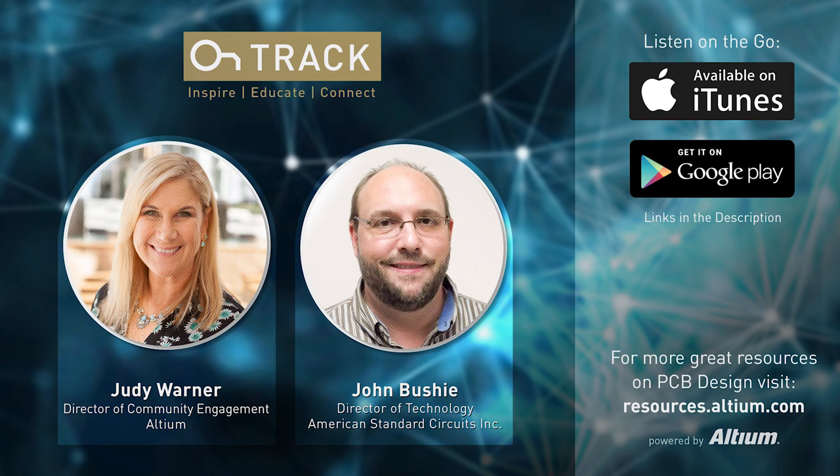Today I have the great pleasure of being with John Bushy, who is the Director of Technology for American Standard Circuits, based outside the Chicago area. ASC specializes in both RF/microwave circuits and flexible circuits. Today I want to talk to John about a new micro e-book they've published through iConnect 007.